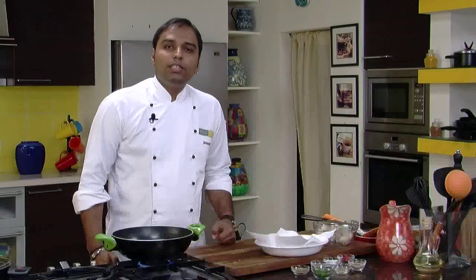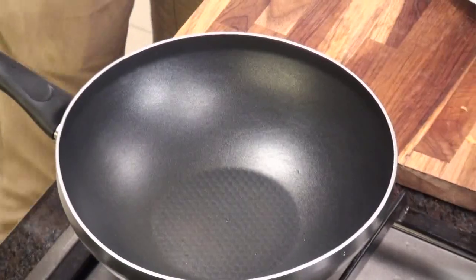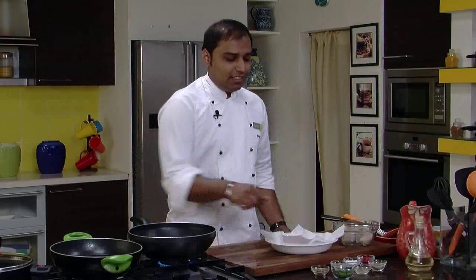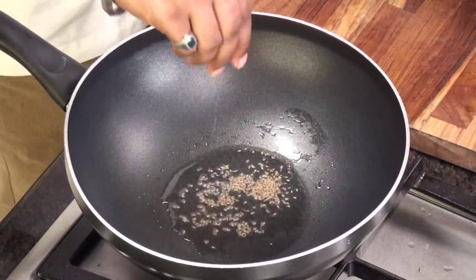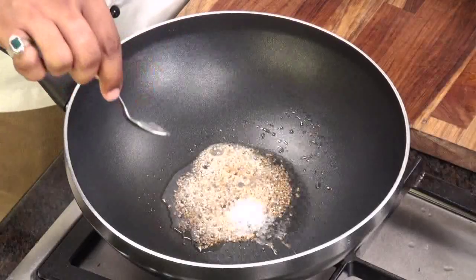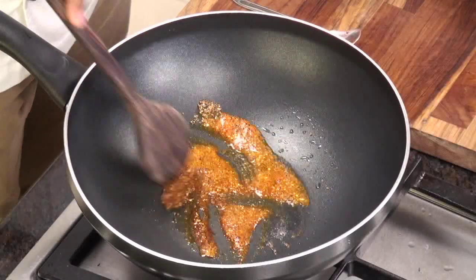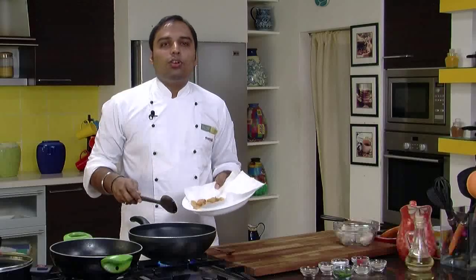Now what we would do is saute these Arbis with a little bit of masala. In a wok, we would heat a very little bit of oil. Now the oil is heated — let's add some carom seeds, then asafetida, salt, and red chili powder. After quickly mixing this, we would add the fried Colocasia.